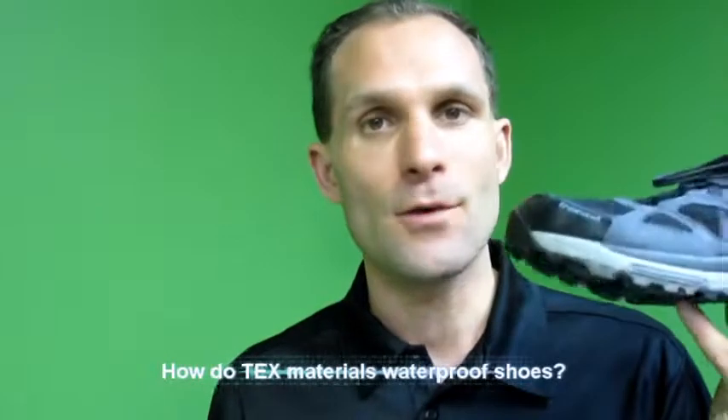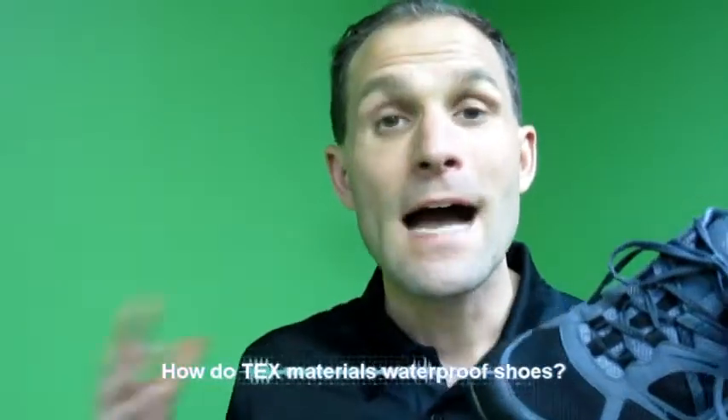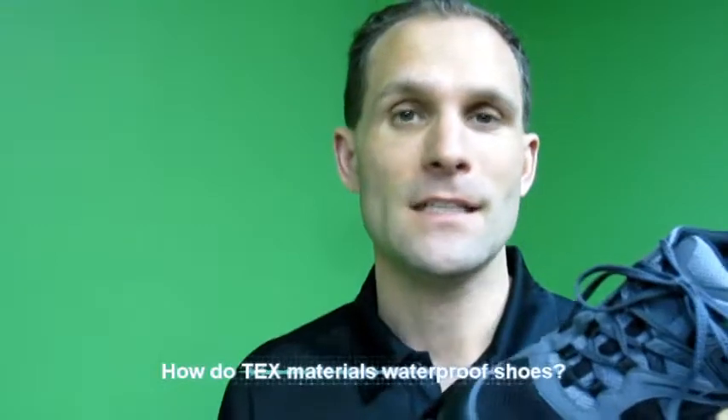This shoe right here has a Gore-Tex membrane and, as you can see, it's got a mesh upper. How can that be waterproof? That's a very good question. Gore-Tex is not something that is applied to the outside of the shoe — it's something that's applied on the inside of the shoe.